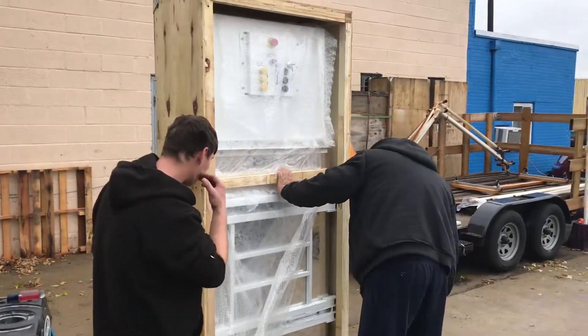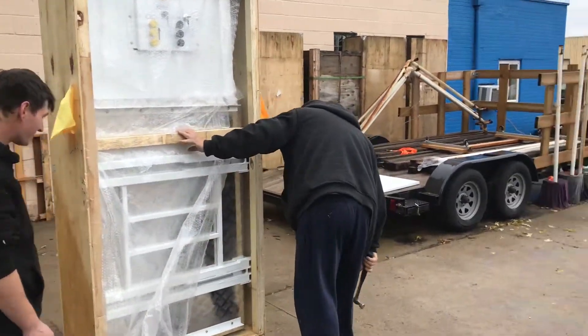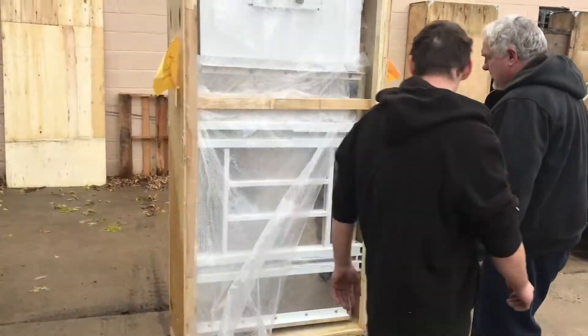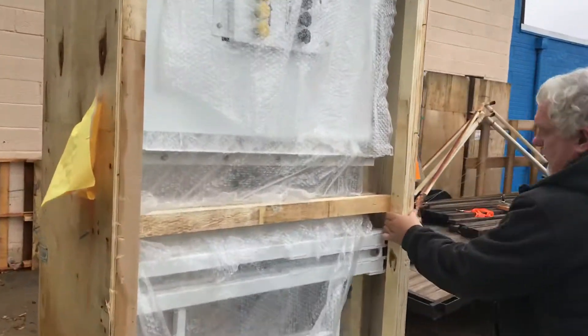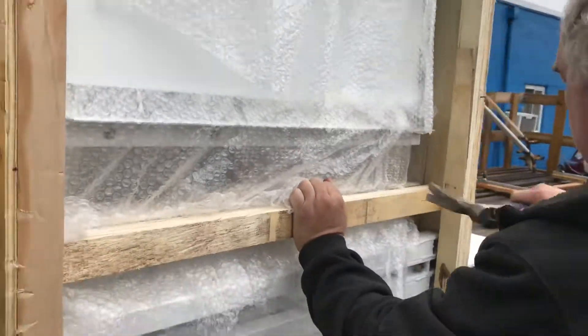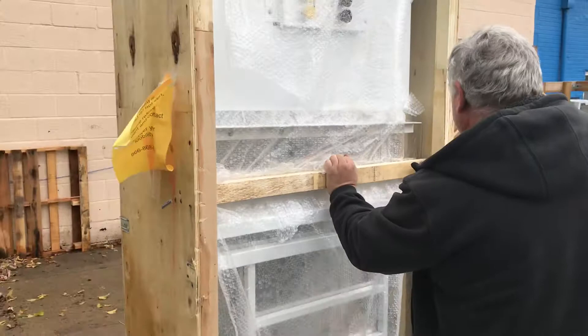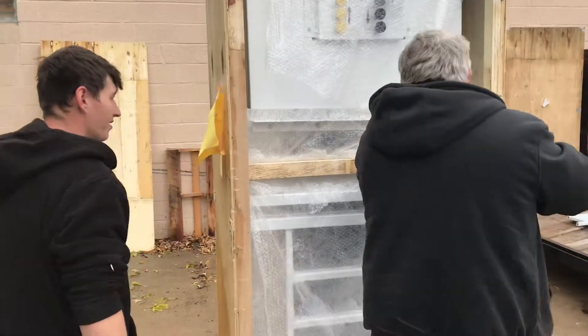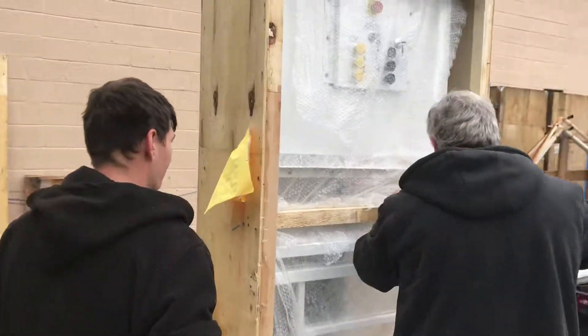The next step, once the initial panel is removed, is to remove the rest of the actual container. As mentioned previously, if you are unable to do so by yourself, please do hire a professional.